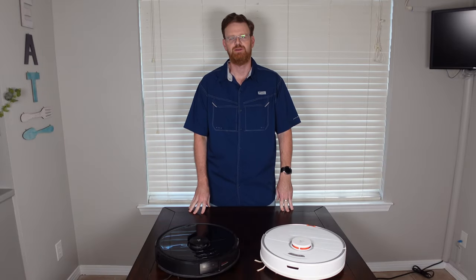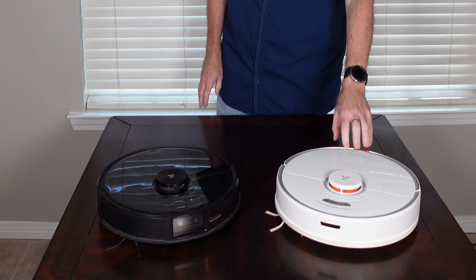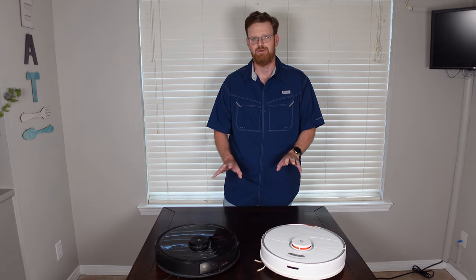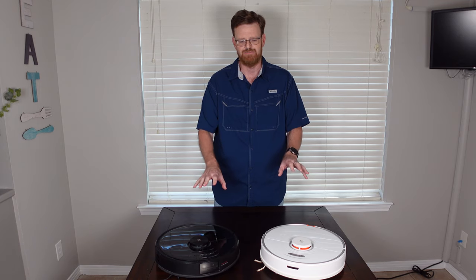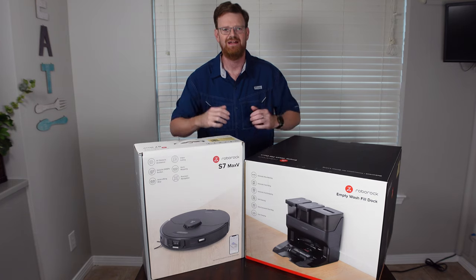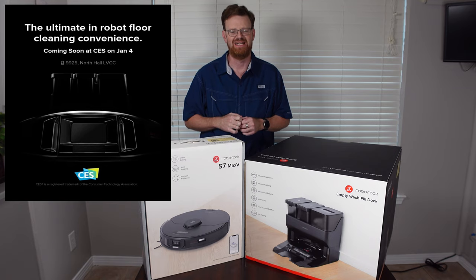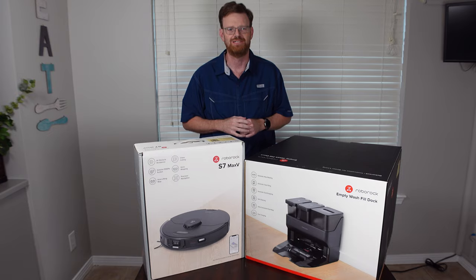Welcome to my YouTube channel. Today I have the Roborock S7 and the Roborock S6 Max-V here in black. These two robot vacuums have been out on the market for quite some time. What happens when you combine the technologies of these two robots together? Well, here it is — this is the S7 Max-V Ultra. It was announced earlier this year at CES. It is not for sale just yet, and you're getting a first look right here on my channel.